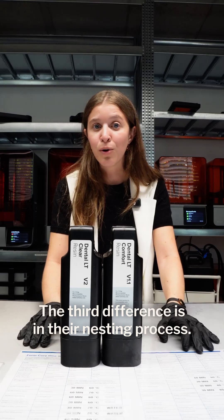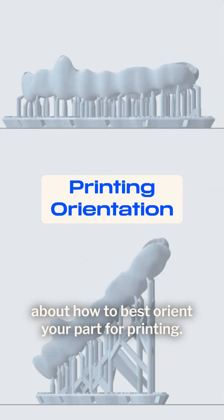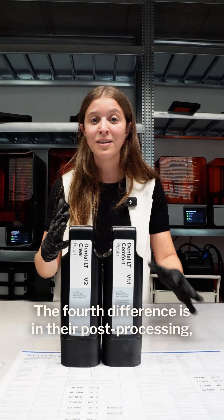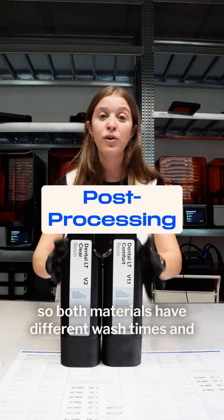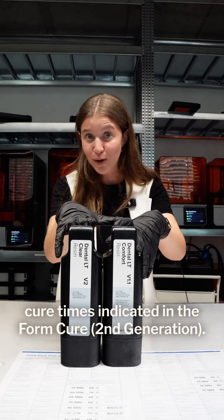The third difference is in their nesting process. Both materials have different indications about how to best orient your part. The fourth difference is in their post-processing — both materials have different wash times and cure times indicated in the documentation for your printer.